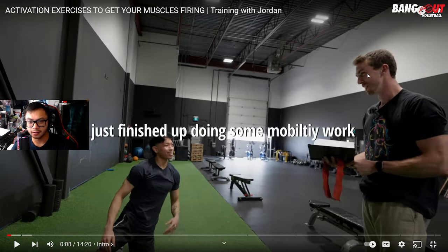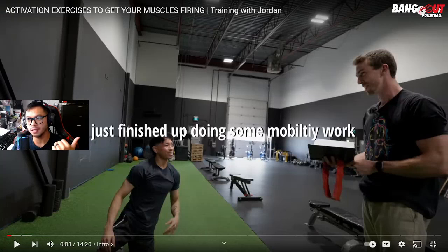I feel like watching this will help them out — reacting to see what the viewers are thinking. This is going to be solid content. This is the activation video, so if you guys haven't seen the mobility video they made, go check it out or check the reaction video. I'll try to put the links in the description. We're on the activation exercises video, the second part.